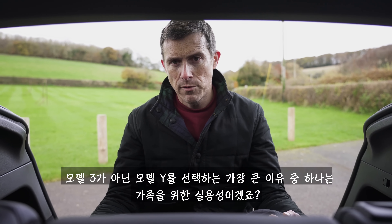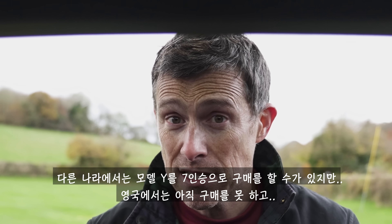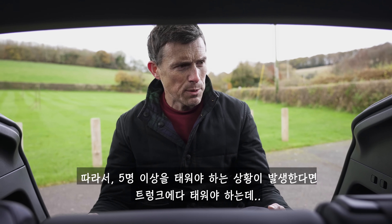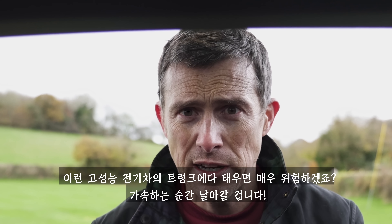The reason to get a Model Y over a Model 3 is added practicality for families. In other parts of the world you can get a seven-seater version, but not in the UK for now, and Tesla hasn't confirmed if we'll ever get it. So if you need to carry more than five people, you'll have to sit them in the boot — which isn't ideal with instant electric performance.